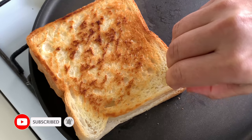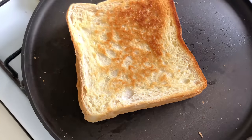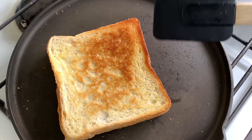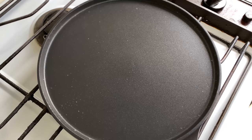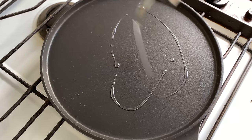Basically I'm going to make a cheese sandwich out of it. As you can see it's nice and brown from both sides. Now we'll switch off the gas and prepare the egg mixture. If you want you can use the same griddle, but I am using a different one.